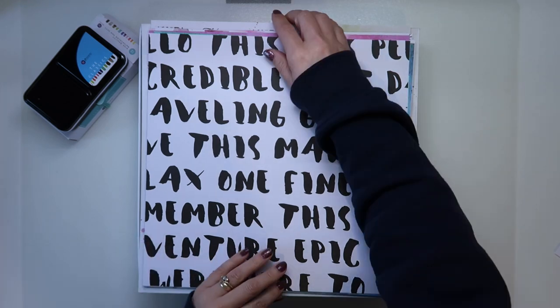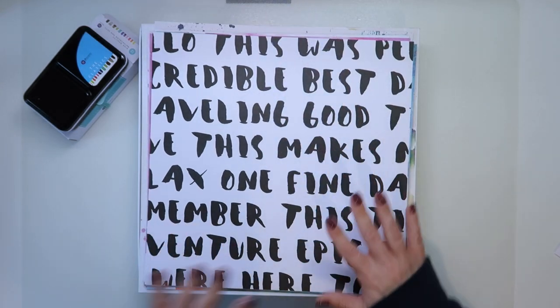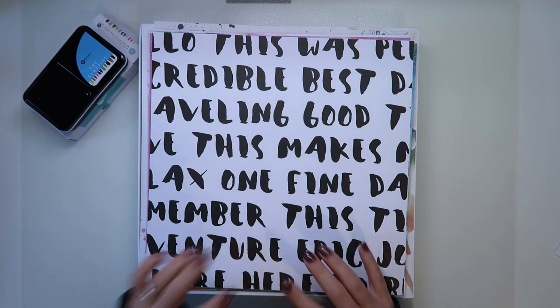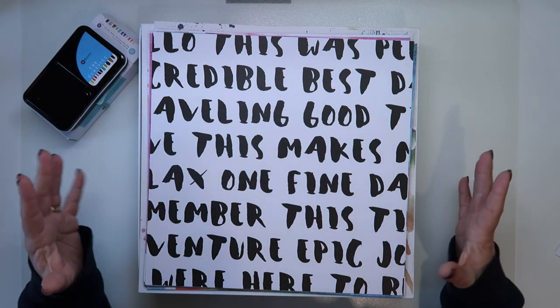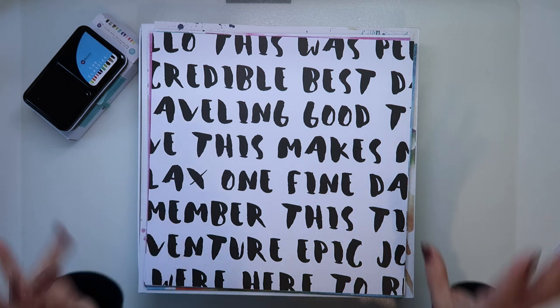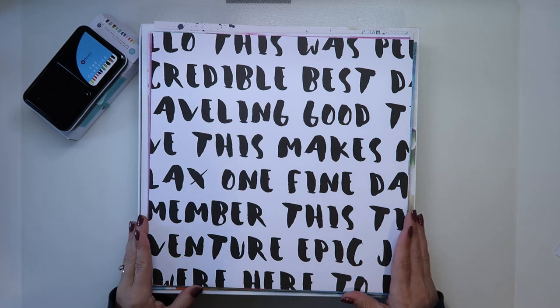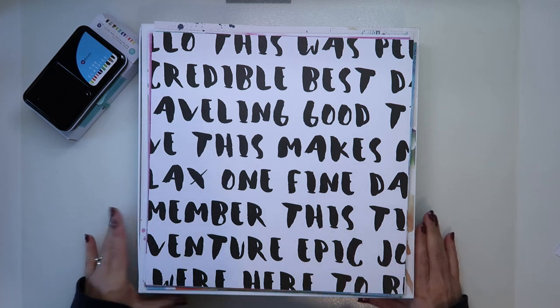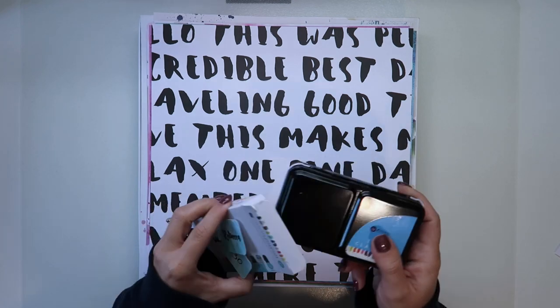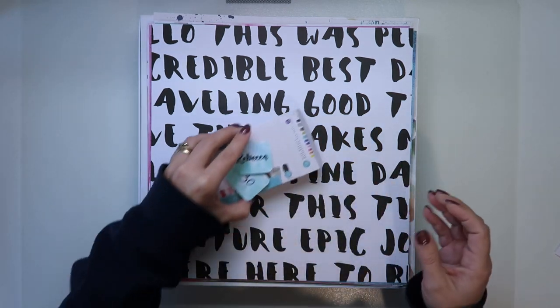Absolutely loads of stuff to play with and to create. We also got four sheets of white cardstock, which I've of course used on layouts. But absolutely fantastic kit on our desks to be able to play with.